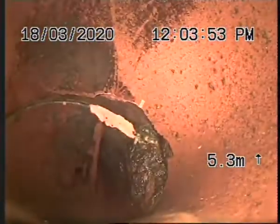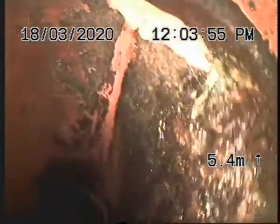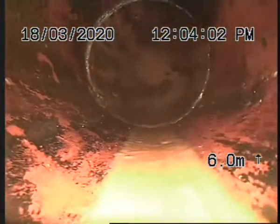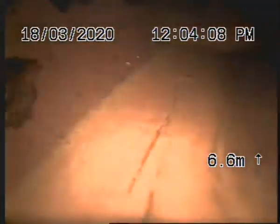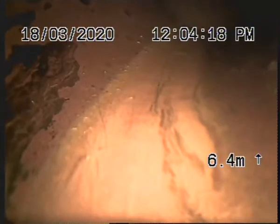We're going into the other branch which is the main trunk line coming from the right. There's tree roots there, bad joints. Looking pretty mashed. Tree root intrusion coming in. We've got water and we're blocked. So I can't get to the stormwater main either. Drain's blocked as you can see. I'll stop recording here.